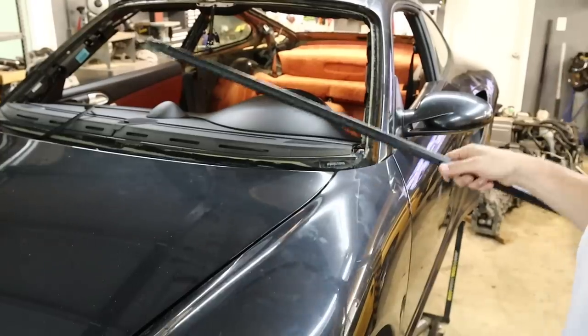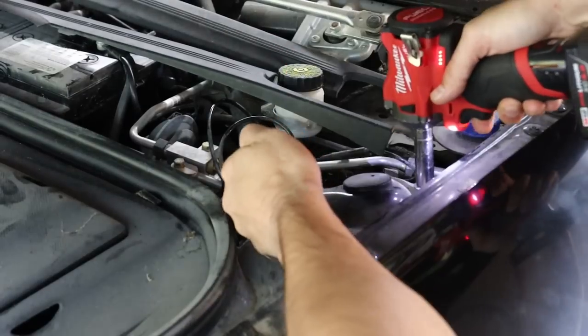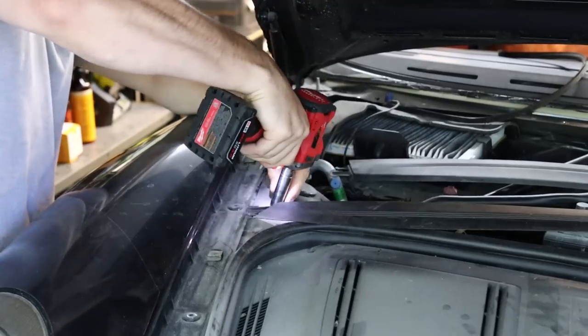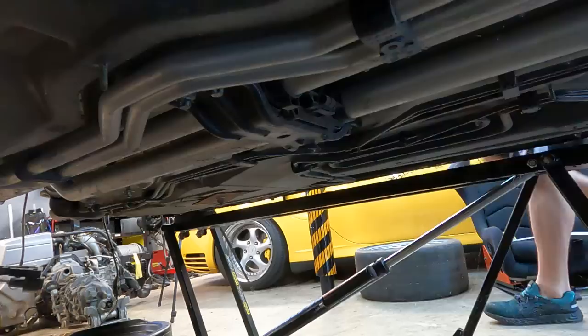First up was removing the strut nuts up top. They're obviously very easy to get to — just three 15mm nuts on each side. Once those are removed, it's time to move under the car where the real fun begins.